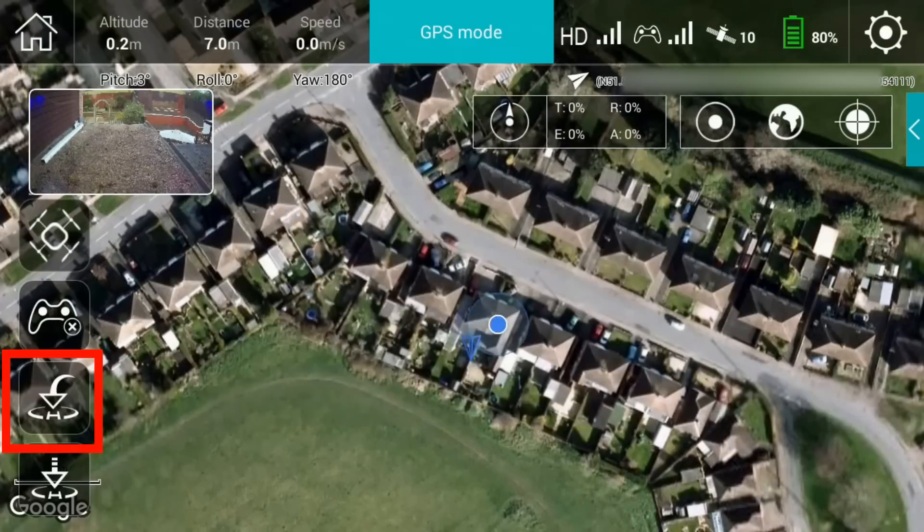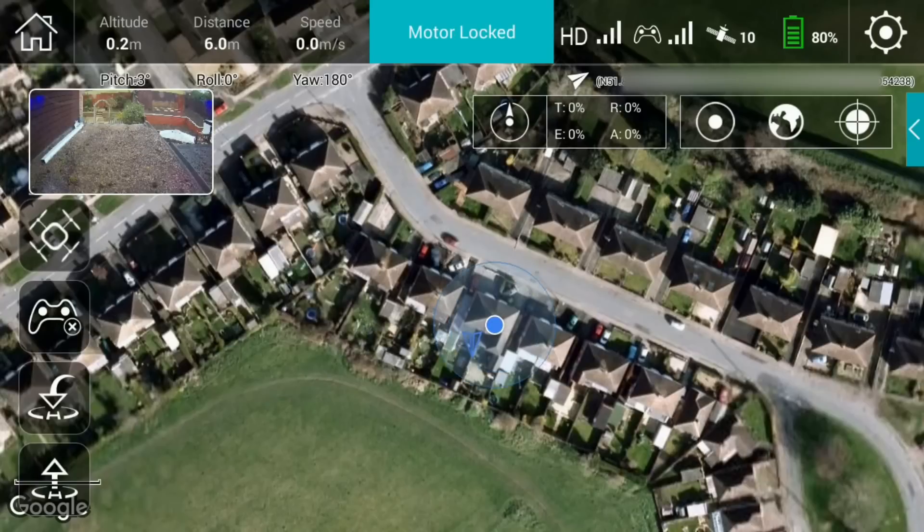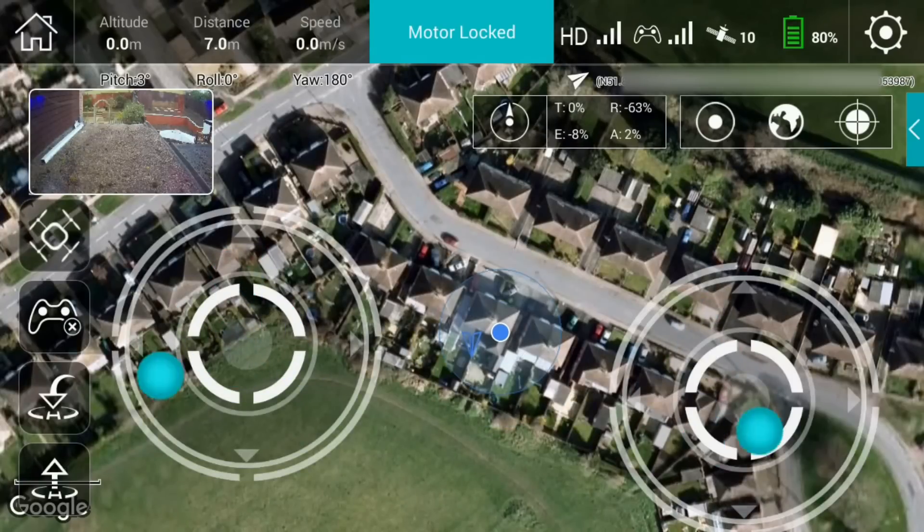We can also demonstrate the auto return function — you'll see the icon appear on screen. Then throttle back down to zero again. So that's a quick demo of those two functions — takeoff and auto return — and we're back to normal using the control sticks as you would with any standard controller.